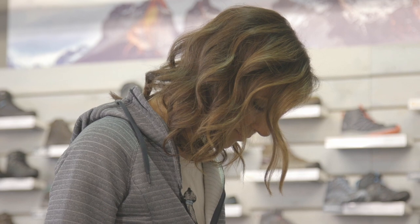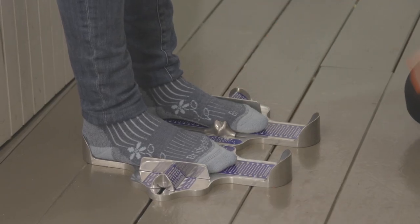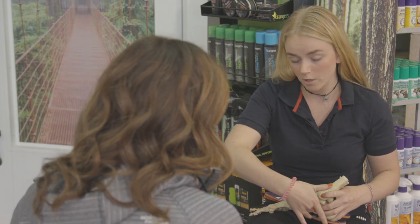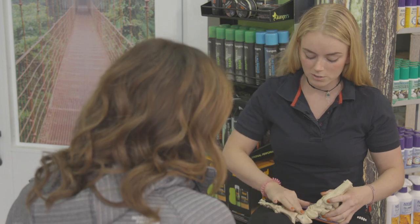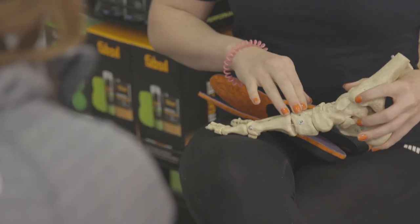And what about these socks? They're Bridgedale Merino wool — that means they're antibacterial, anti-odour, and you can just wear them a bit longer. So you've got your arch here, and it's really important that we protect your arch. Your arch does this movement every time you step — it flexes and it flattens a bit.